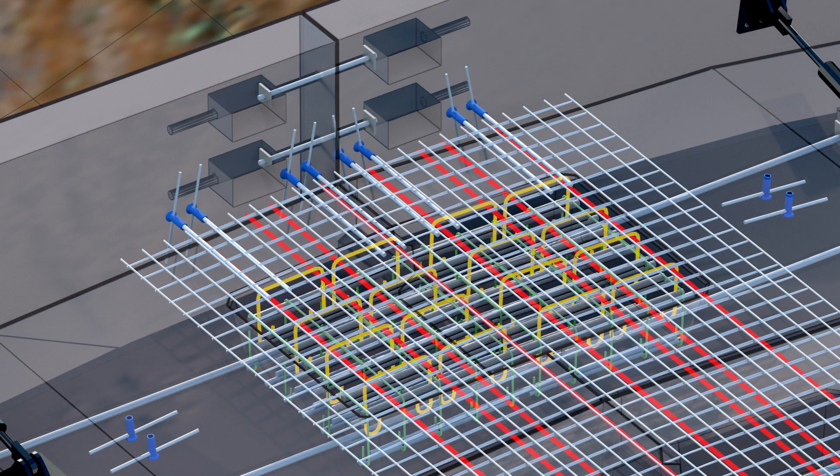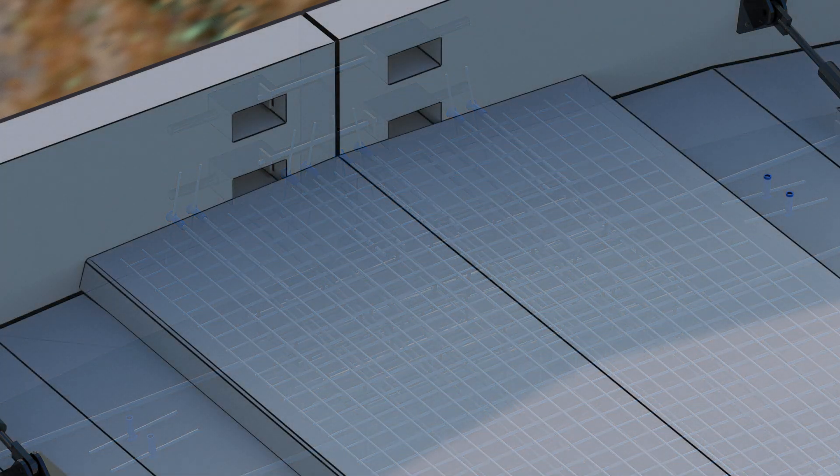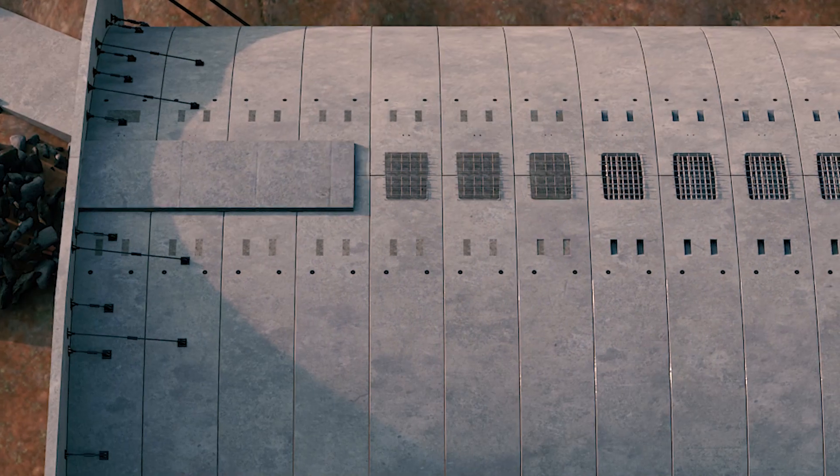With the in-situ reinforcement and the pouring of the typical crown pockets, a full-moment connection is created along the complete development of the Bebo arch.